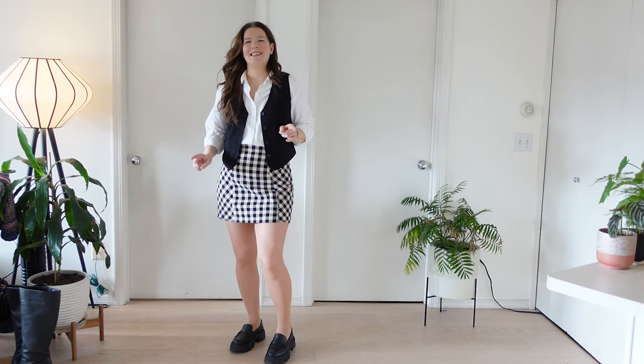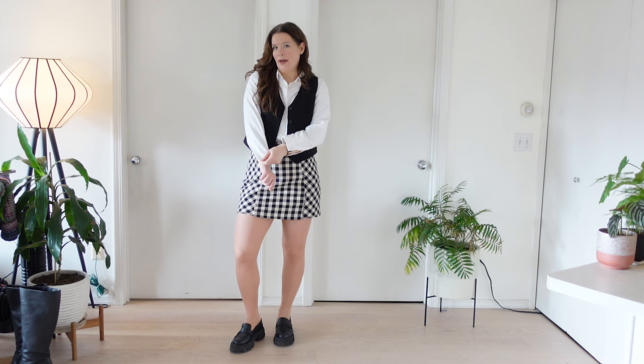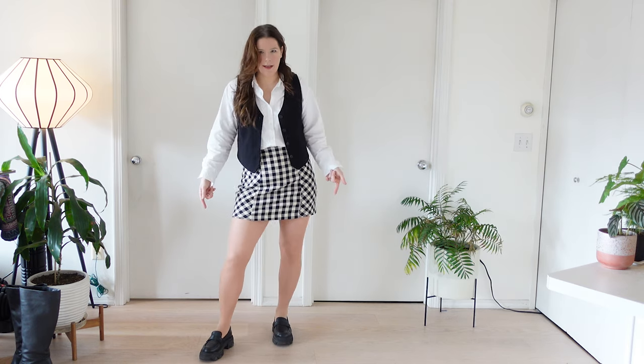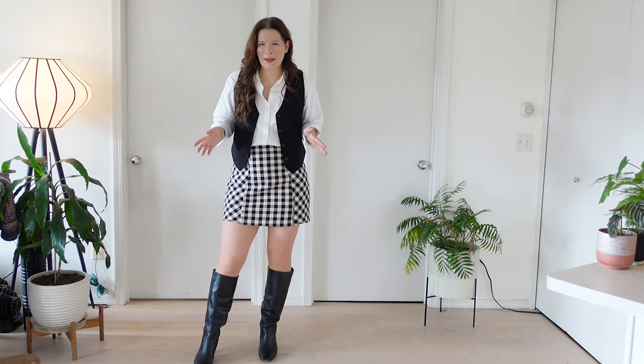I look like Dimitri from the Anastasia cartoon in this — that's immediately the character that comes to mind. I don't think I want the rolled up sleeves. I really like this but I think I would want to add some jewelry and just maybe a more feminine bag and really kind of bring in a bit more of the feminine pieces. Let's try with knee-high boots and see if that kind of does the job. Something about these boots and this outfit feel very 70s to me. Am I the only one?